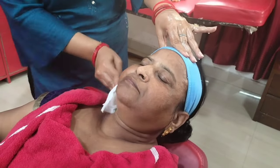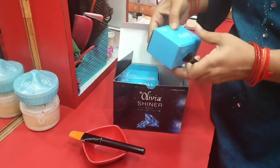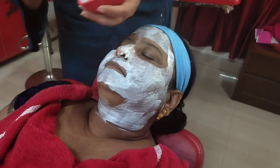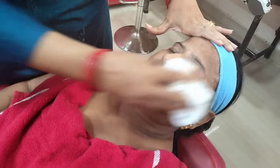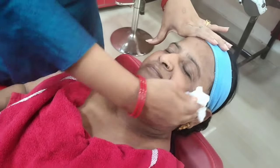Hey everyone, welcome back to my channel Honey Life and Style. Today I am going to show you how to use shiner in your house. This is bleach, but shiner is a little different because it gives instant glow on your skin. First, clean your skin.